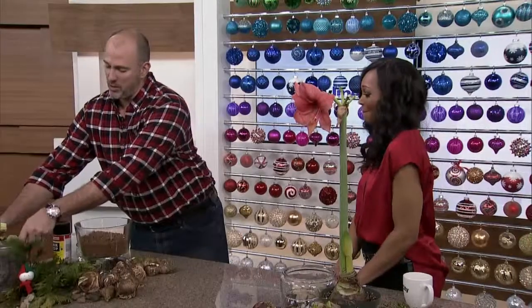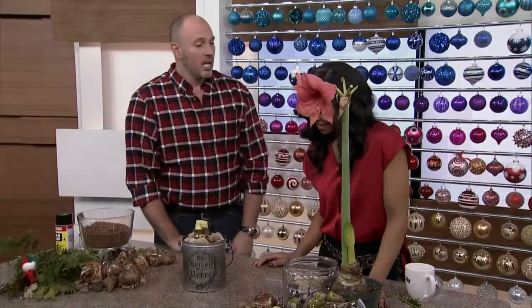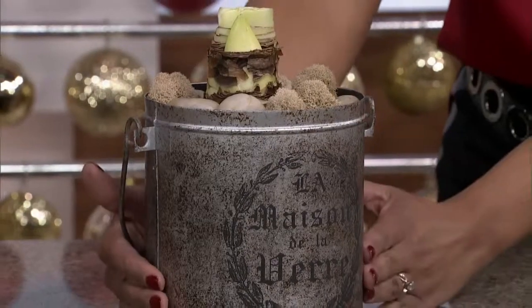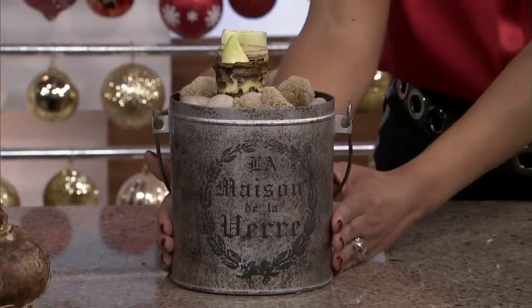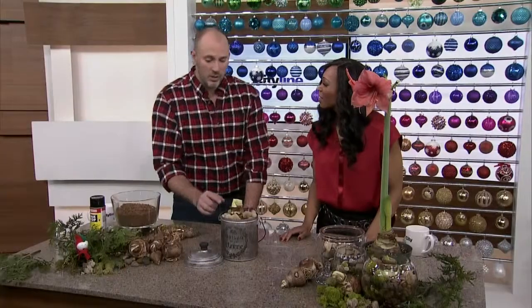I wanted to do something different. So I'm going to pull this over here so you can see it. This is just an amaryllis bulb in a can. There's nothing crazy about this, but it's pretty. It's tasteful. It comes with a little lid. You can give that to your host. It's going to keep on giving. You can see there's a bulb.